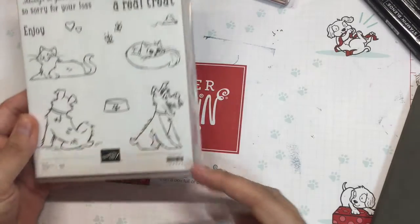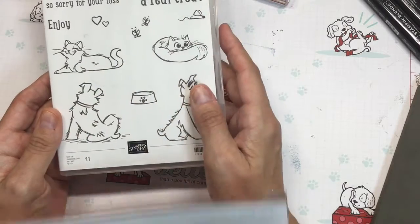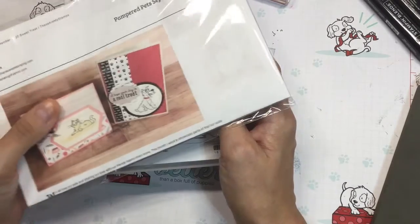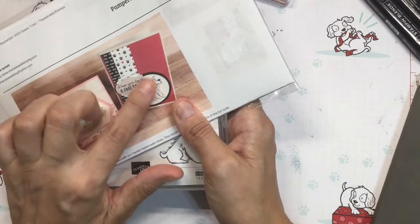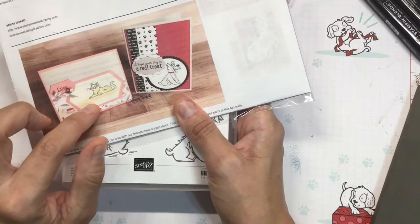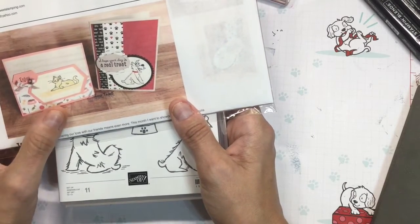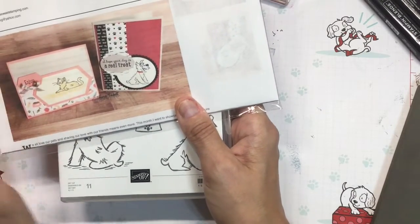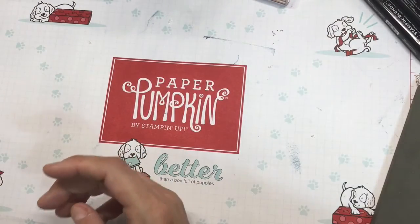So this month I'm featuring Pampered Pets — super adorable little animals. This does have some framelits; I'm not using that for my thing, so you can use any images you want in the circle or framelits. But I am using the pattern paper from Playful Pets for my images to coordinate. You can use any stamp, any images you'd like in the paper that I'm giving you.